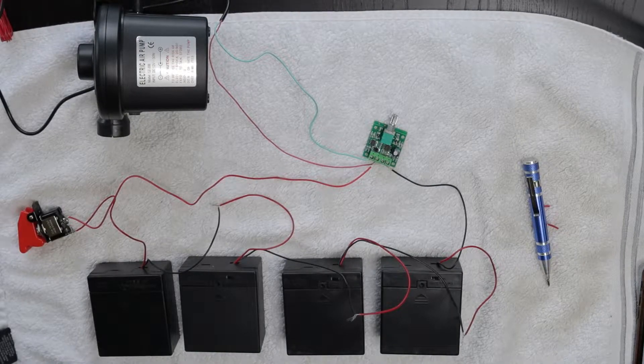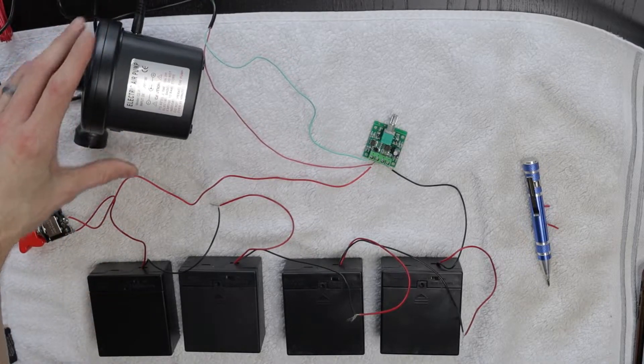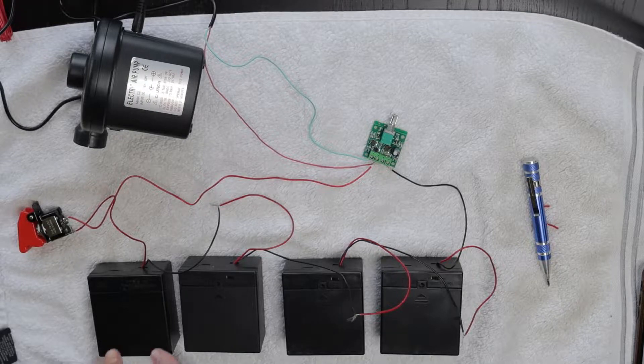I took the liberty of hooking everything up together just to make sure I had the circuit working before I started trying to solder for the first time in my life. This is a 12 volt motor, so to get 12 volts you need eight batteries. I went with D batteries since those have the longer capacity — eight total, 1.5 volts times eight, which should be about 12 volts. That'll give you enough power to run the motor.